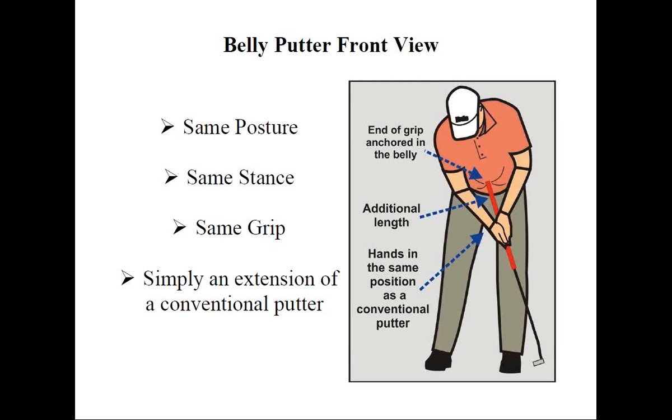Here's a view from the front. We see the end of the putter is now anchored against the belly, and how the hands grip the putter as normal. The difference is that the area empty between the end of the grip and the player's belly on a conventional putter is now filled by the extension of the shaft and grip. If you consider a conventional putter at 33, 34, or 35 inches, most commercially available belly putters are eight inches longer — but not everyone has the same length arms or belly size, so it's not an automatic eight-inch add-on.